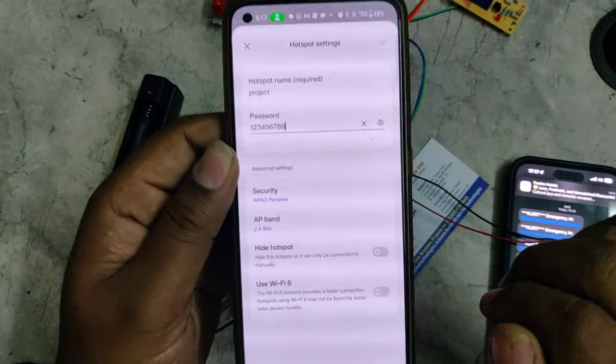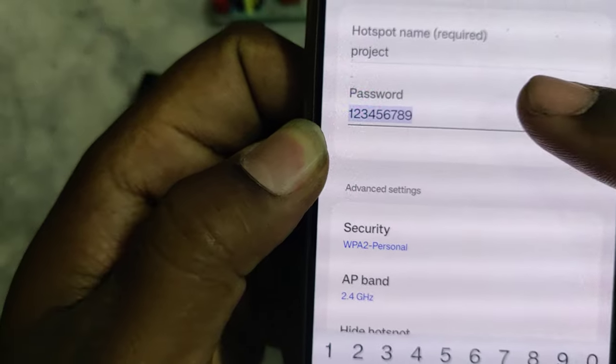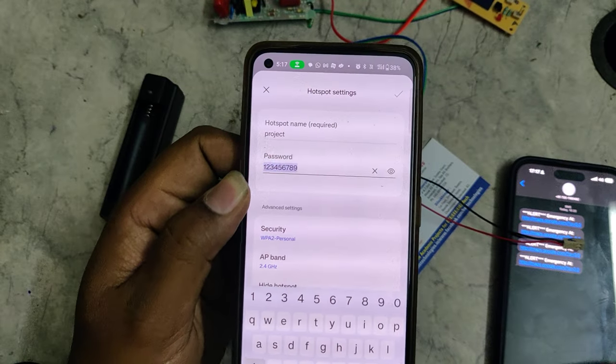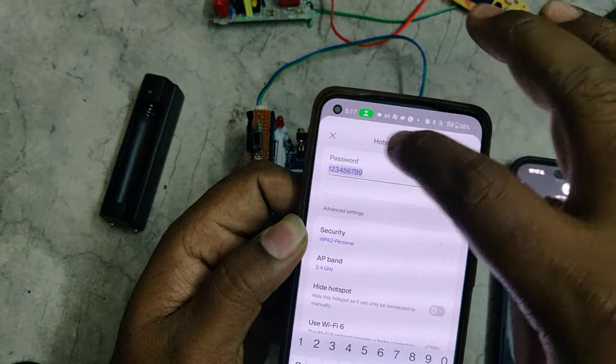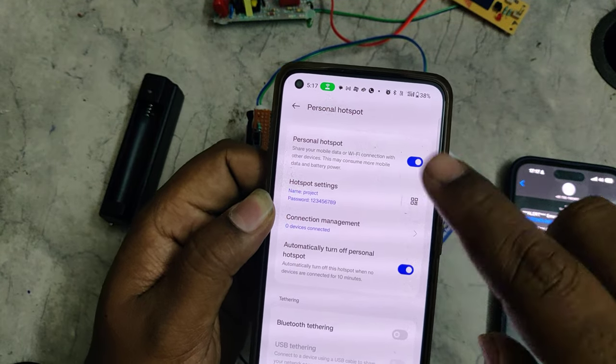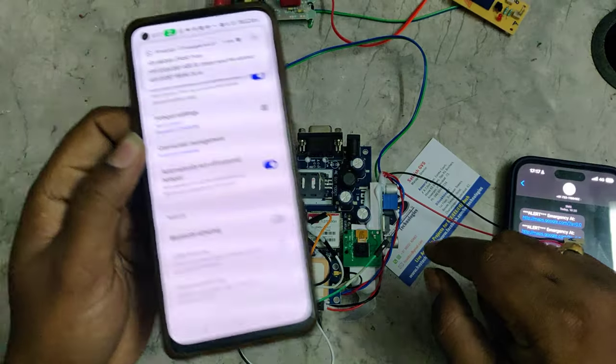Now go to the hotspot settings of your phone and turn on the hotspot with the name 'project' — without any space, without any capital letters. The password should be 12345678 and the AP band should be 2.4 GHz. These three steps are very important. After enabling the hotspot and data, you can see one device connected.